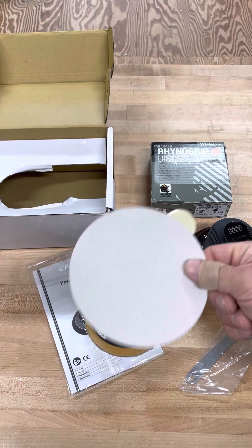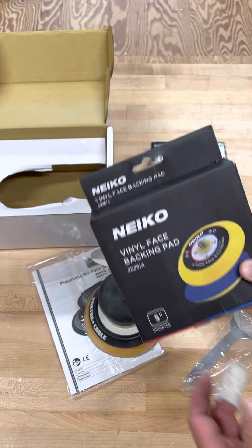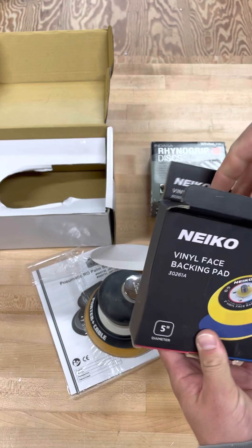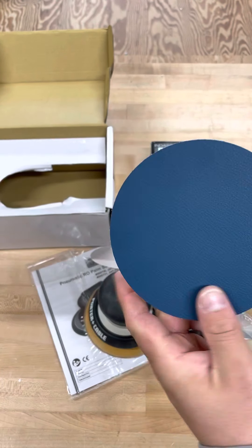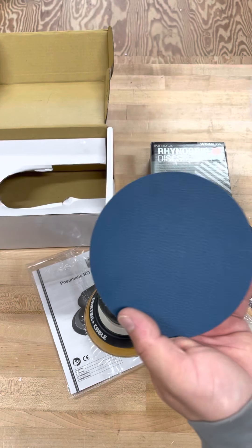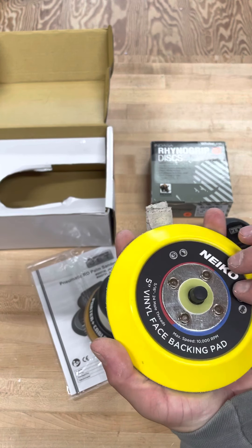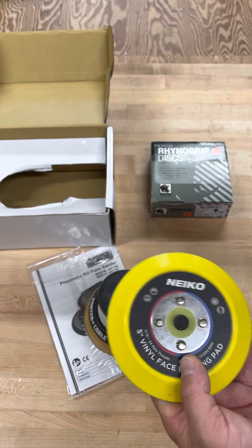I had so much of the sticky back sandpaper — the stuff that you peel and stick for the Porter Cable — so I ended up ordering a pad on Amazon. It's called the Vinyl Backing Pad, so that I could use the sticky sandpaper with the JET. Looks like it'll work pretty good; it's pretty close to the same size. I did take the original pad off, put this one on, and it did work.